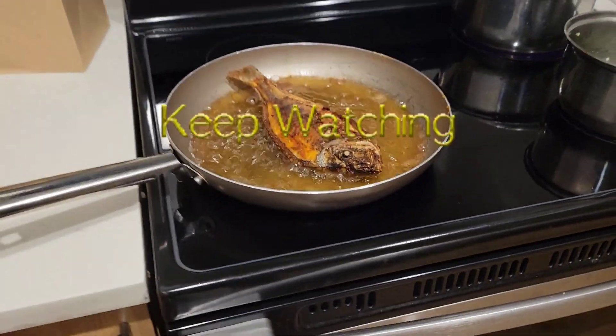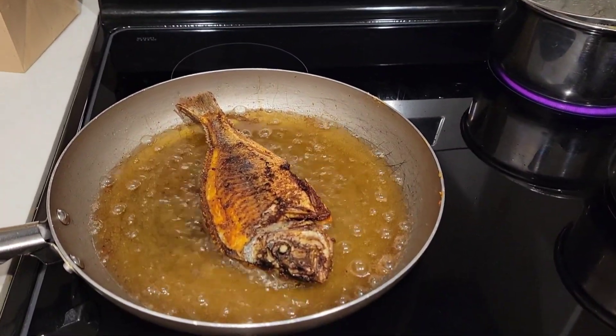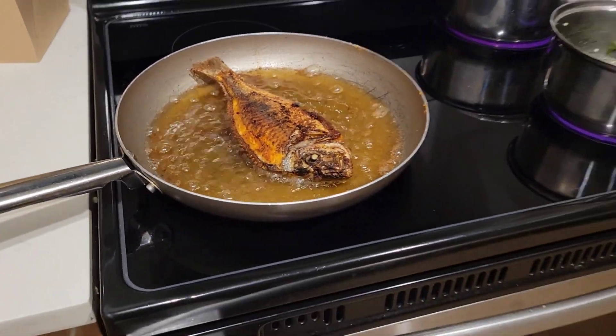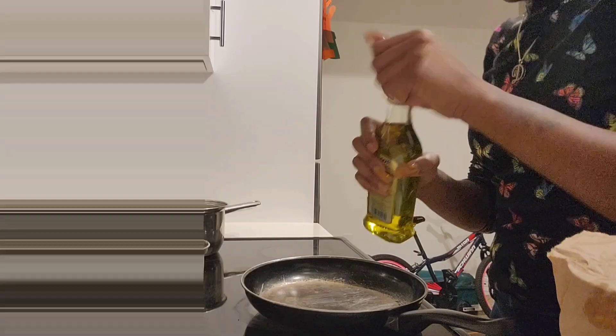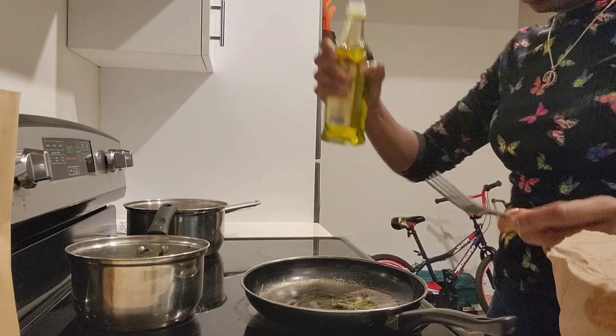Y'all gonna see, just keep watching. Support this channel, comment down below what y'all think, if y'all like fish and how y'all cook y'all fish. My fish is done so I'm about to put it in a different pan.